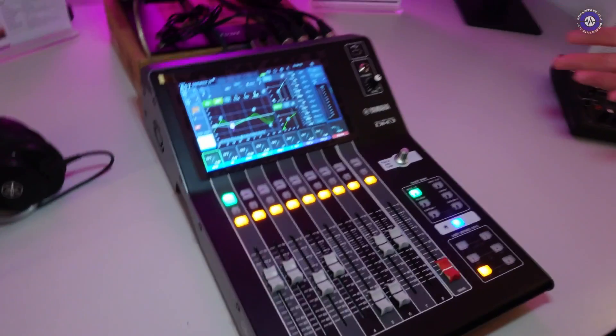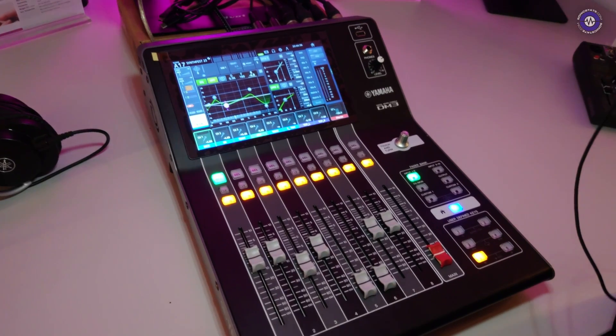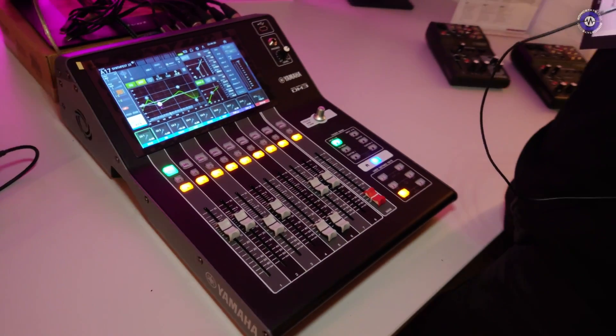It doesn't increase the number of processing channels — it's still a 16 input mixer. The difference is that you can draw your inputs and send audio to anywhere on the network. It features some brand new microphone preamps which have been inspired by our CL and QL range, so the quality is really fantastic. It's running at 96 kilohertz, so the resolution is really pristine.